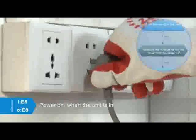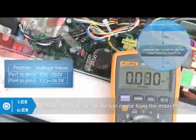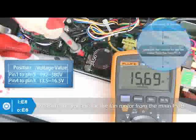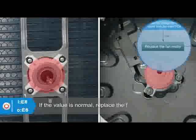When the unit is in standby mode, measure the voltage of pin 1 to pin 3, and pin 4 to pin 3 in the fan motor connectors. If the value of the voltage is not in the range shown in the table, replace the PCB. If the value is normal, replace the fan motor.